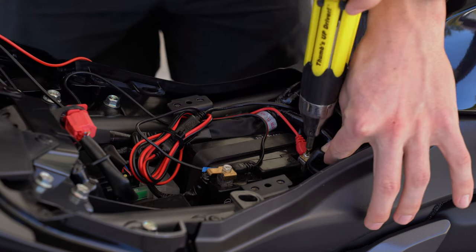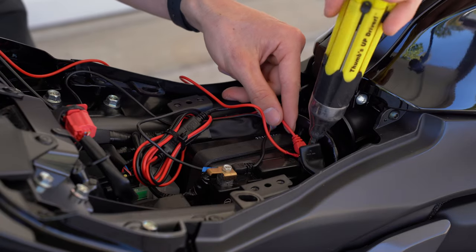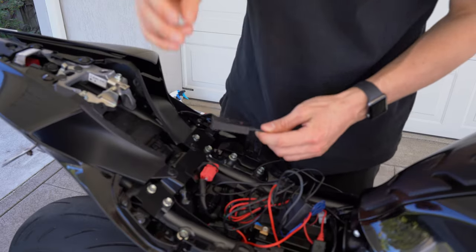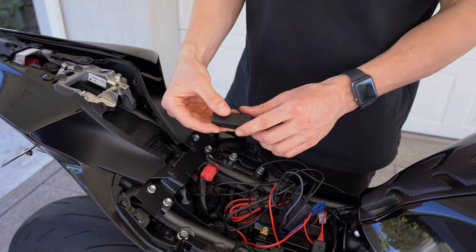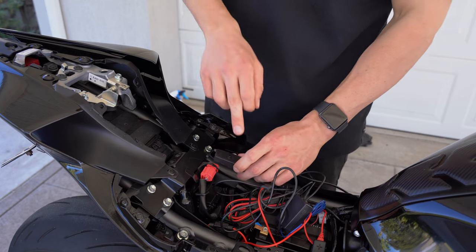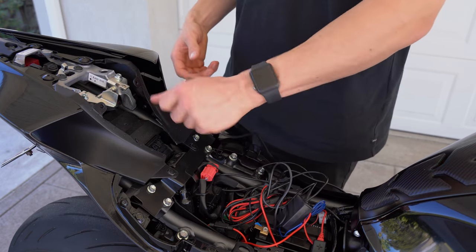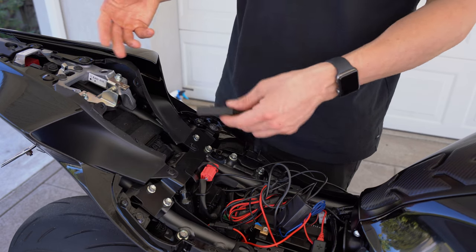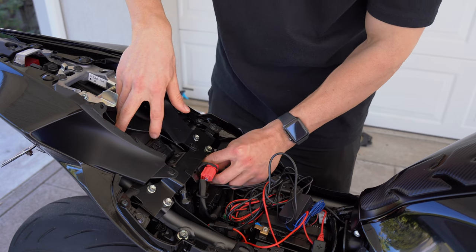Now we're going to do the exact same on the other side. For the on/off switch, I'm going to put mine just up under the back seat so it's easy to access — just sit it right there so it'll be hidden under the seat.